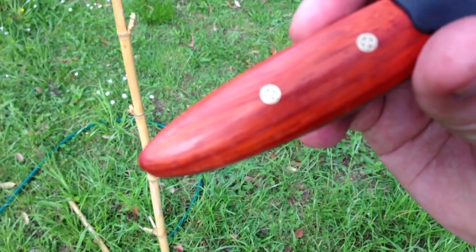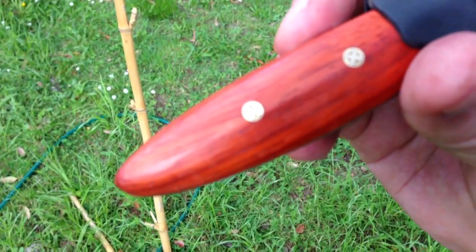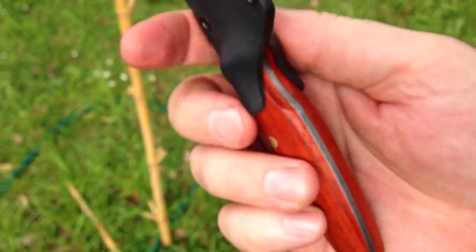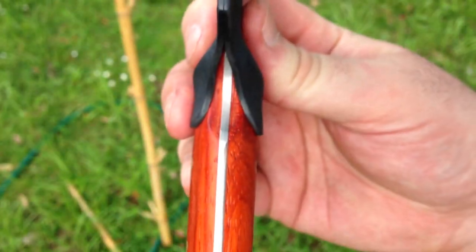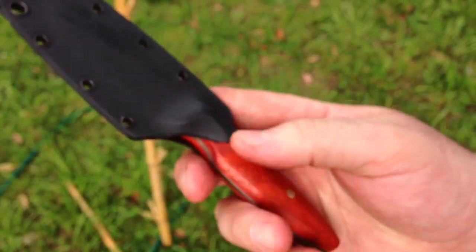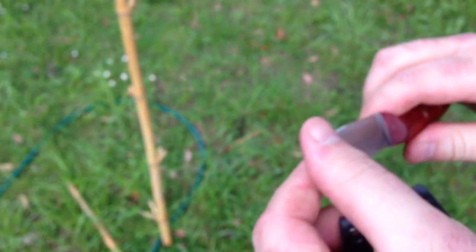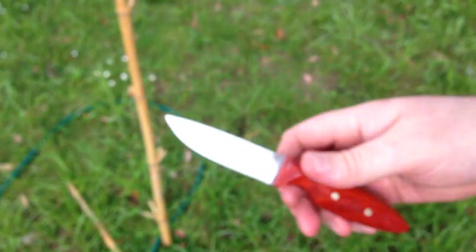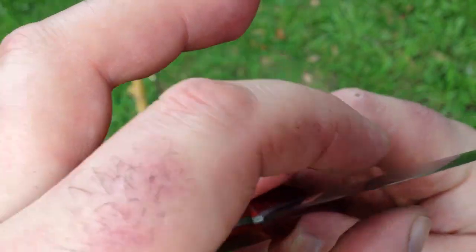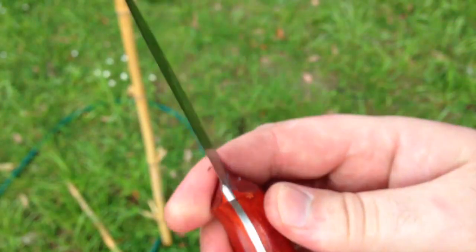Threw a couple of mosaic pins in there. I contoured the front of the handle to allow the kydex to mold up over and down this way to get a good neck retention on this style where it can't lock in well. A bit of kydex on there. And he wanted a very lean grind — still got a bit of meat behind it but it's a thin zero edge pretty much.